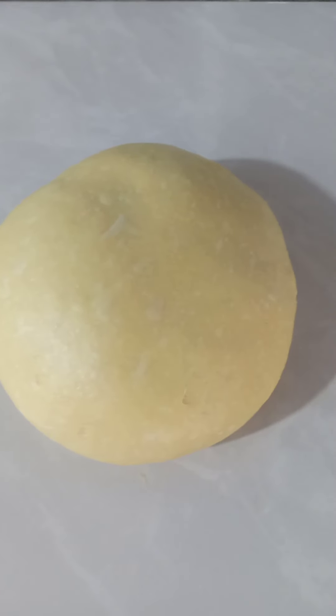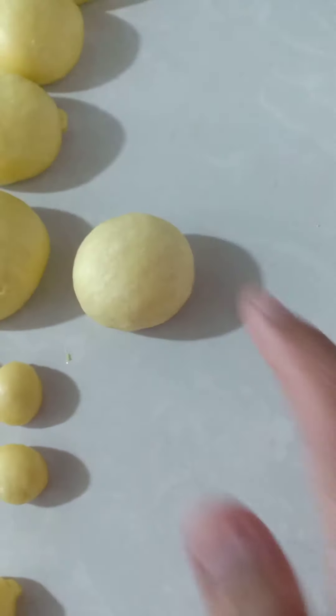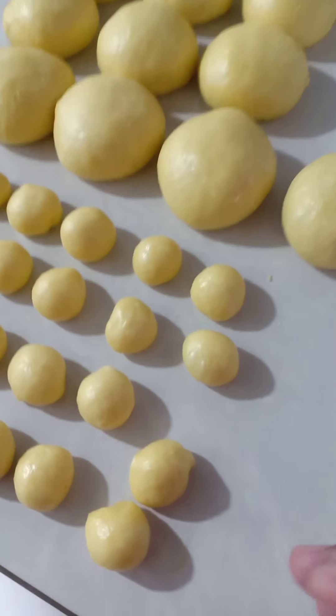Setelah adonan kalis, kita angkat ke meja, kemudian kita tutup plastik sebelum dibentuk roti karakter Hello Kitty. Kita diamkan selama kurang lebih 5 menit. Setelah itu kita buka, kemudian kita timbang 40 gram per satunya. Kemudian kita rounding. Untuk kaki, kepala, kuping beratnya 5 gram. Kita tutup plastik lagi selama kurang lebih 5 menit. Setelah 5 menit, kita bentuk roti karakter Hello Kitty.